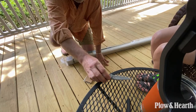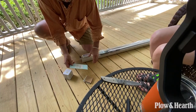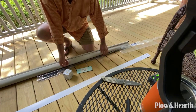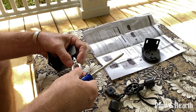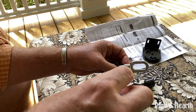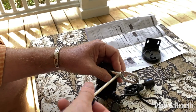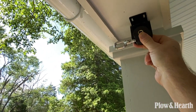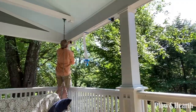Inside, everything is neatly packaged and sealed in plastic. There are only a few parts and pieces. The instructions are well done. The shades can be installed either on the ceiling or on a vertical wall, and the brackets come pre-configured for a wall mount.